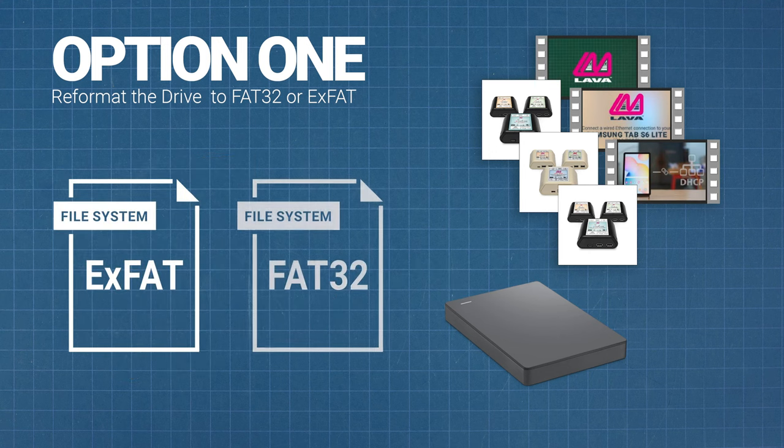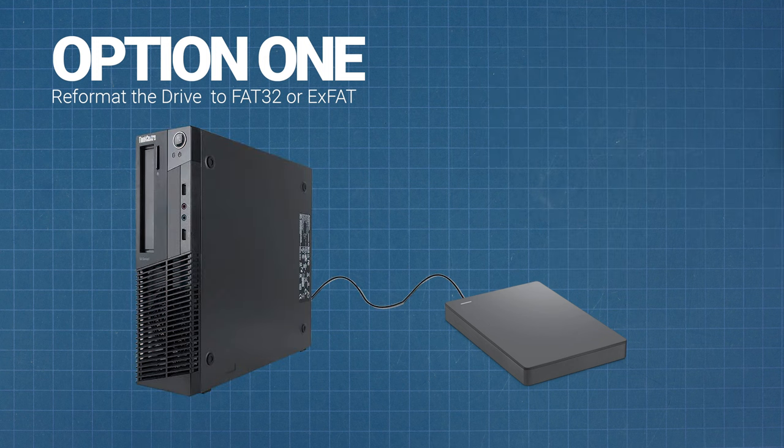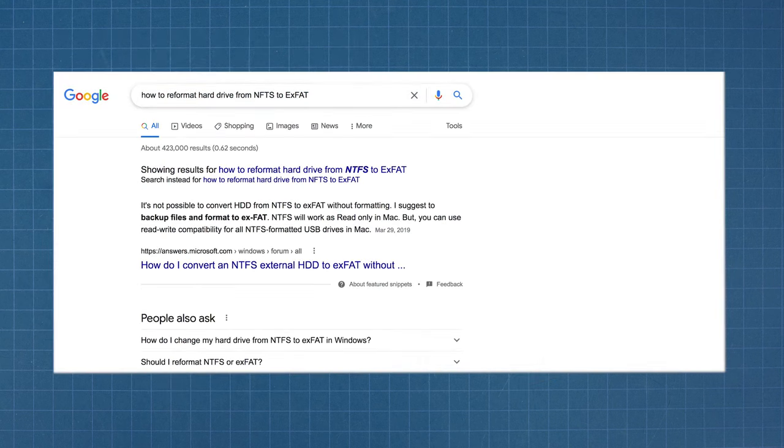One of the reasons FAT32 drives fell out of fashion with PCs is that they can't handle files larger than 4GB. However, reformatting will remove all data from the hard drive, so you will want to back up its contents onto your PC first. To learn more about reformatting a hard drive, there are a variety of sources online.